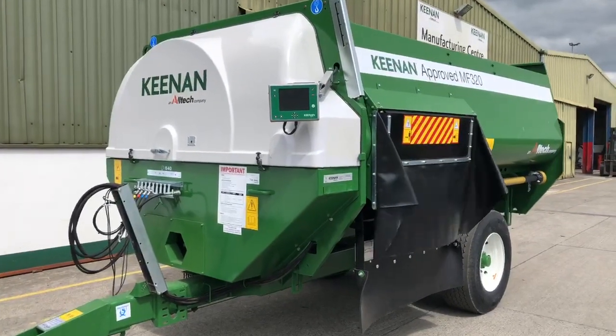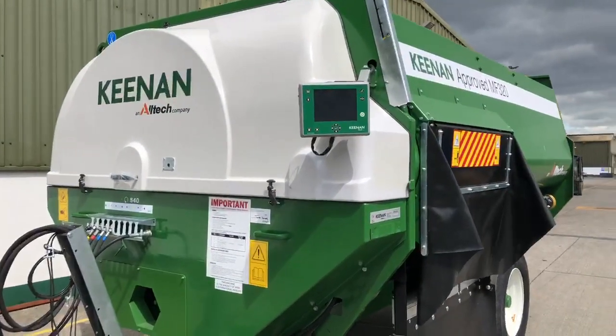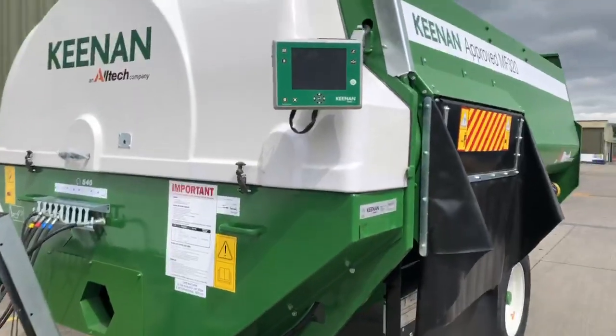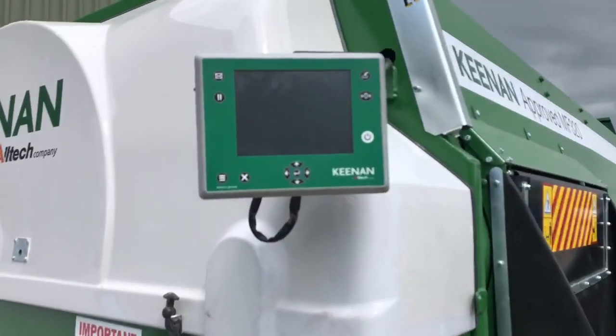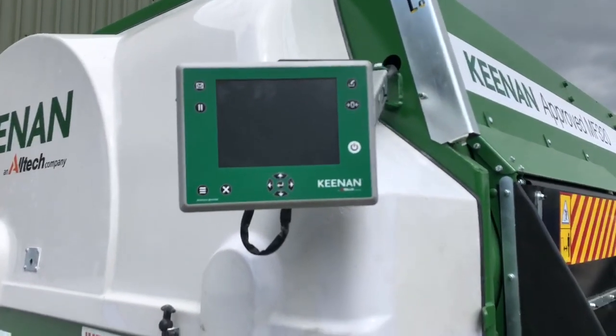Here we have a Keenan Mechfiber Approved 320. As you can see, it's finished to a very high standard. It has the new Keenan InTouch controller, which is available across the Keenan range — just inquire for more information.